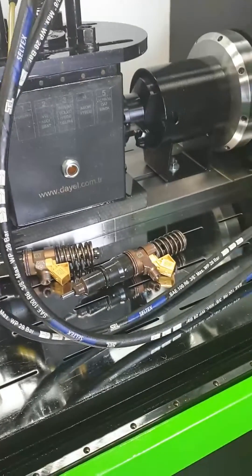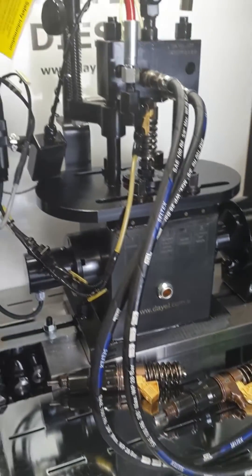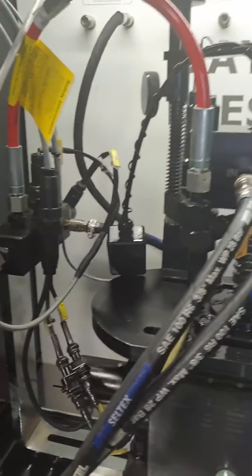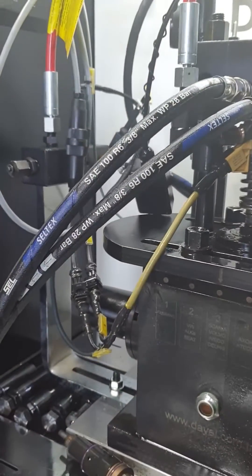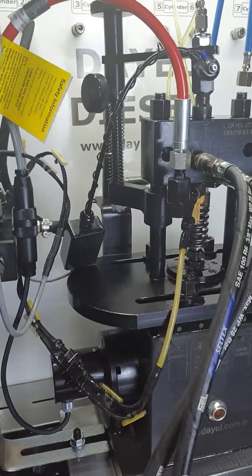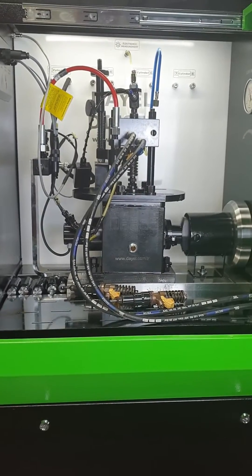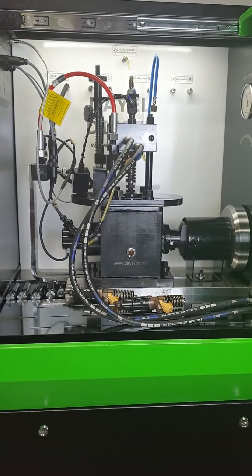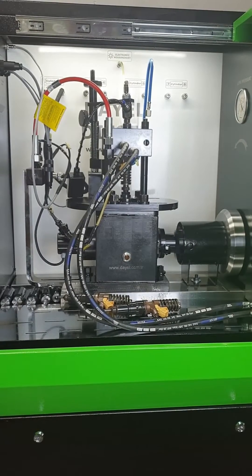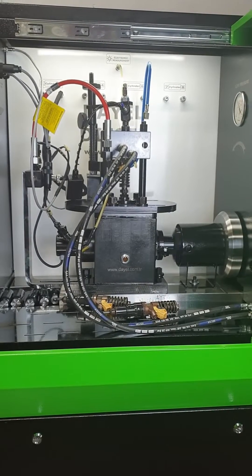As you know, there are three injector pumps for three cylinders and three injectors for the other three cylinders. Now we will test three injector pumps on our unit PC test bench. The system works like common rail pumps but it also has an injection nozzle section.